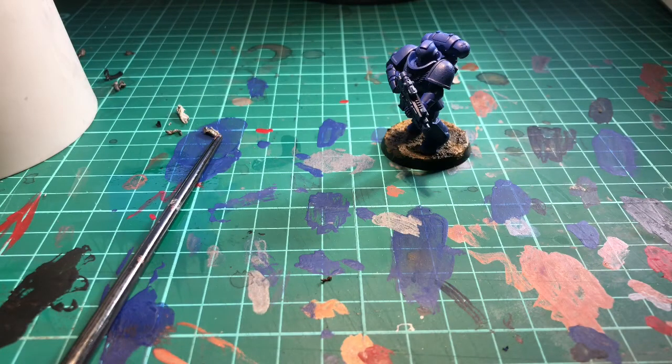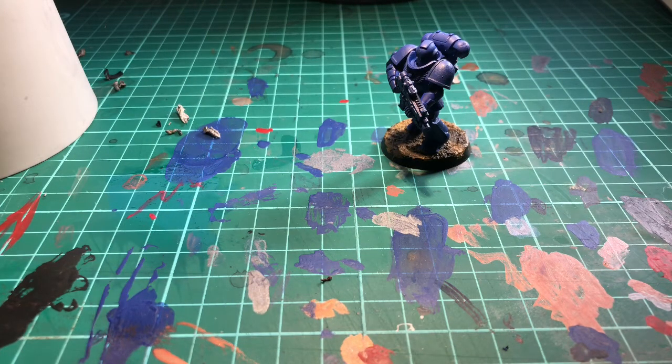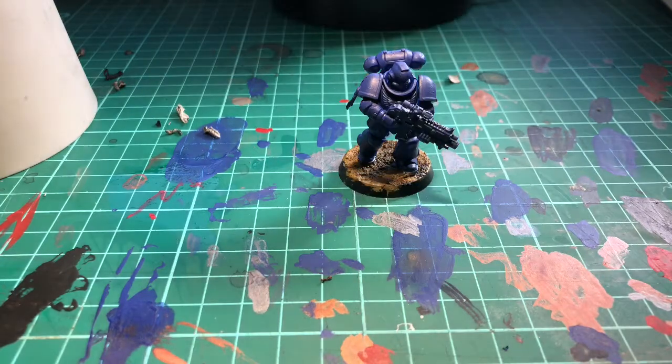Hello everyone, Yugi Noman back again. Today we're going to do a bit of a different video. I've started getting into Warhammer 40,000, so I'm going to show you how to paint an Ultramarine.